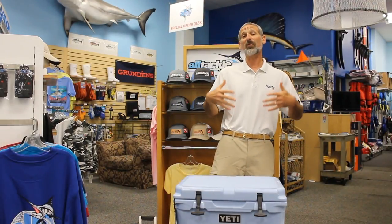Today, let's talk coolers. There are a lot of details involved with coolers that people don't normally think about. We came into All Tackle in Annapolis and started checking out some different coolers today to see just exactly what those differences are.